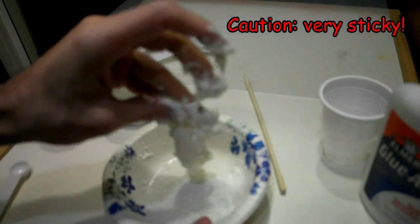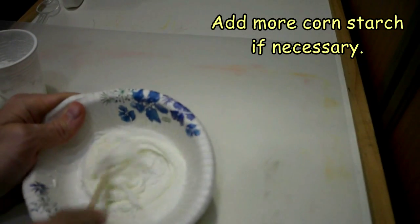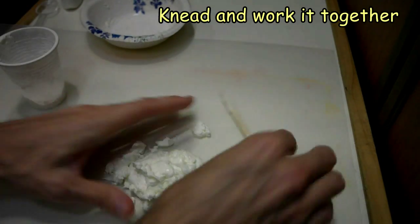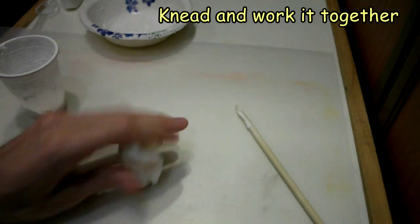This gets a little bit sticky, so I don't recommend using your hands till later. Now we dump it all out on the table and knead it until it comes together. The important thing is to keep working it until you get the correct consistency.